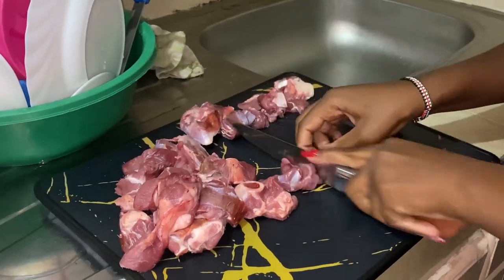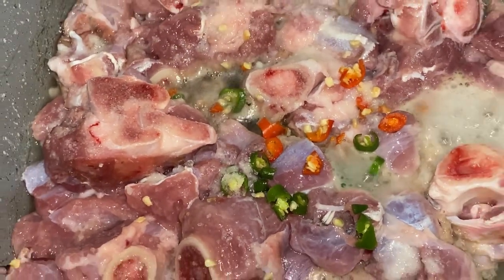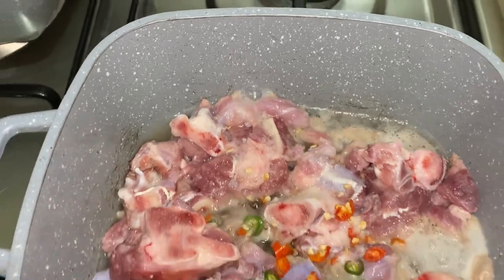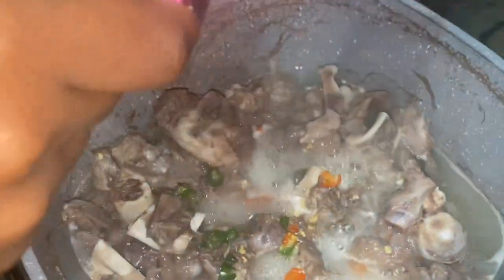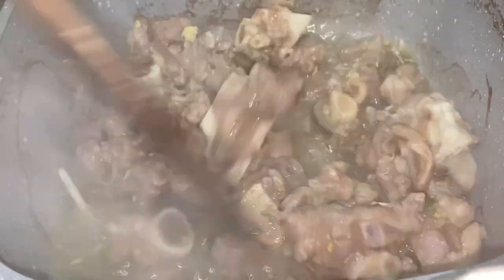When you're done chopping, make sure you boil your meat for around 30 minutes. As you can see, mine is still boiling. Before we move to our next step, add ginger and give it some time to boil.